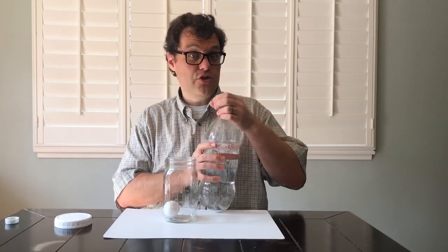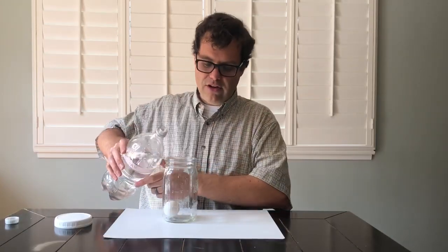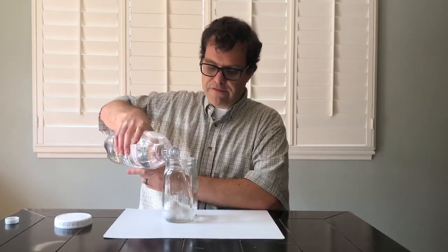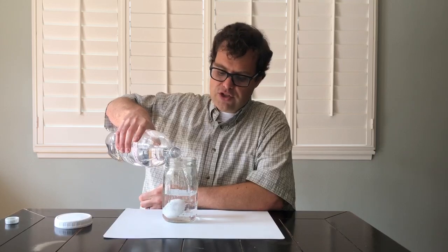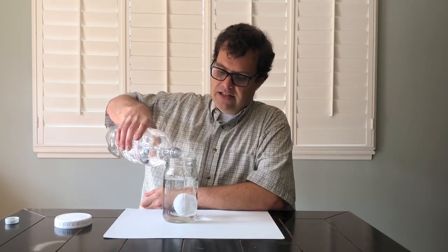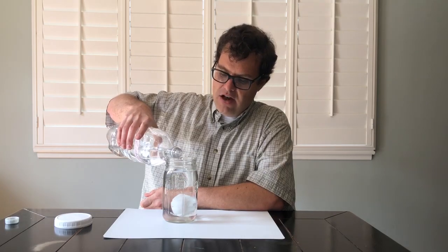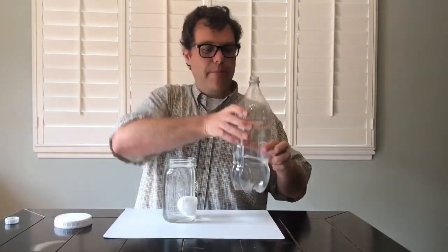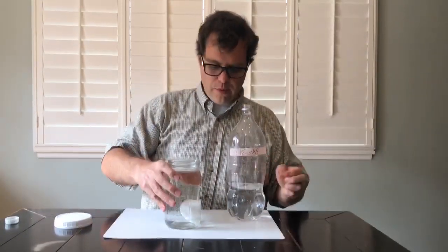Once you've done that, you're going to completely fill this bottle with vinegar. We need a lot of vinegar in order to do this. Vinegar purchased from the store is a five percent solution of an acid called acetic acid — it's five percent acid and 95 percent water by weight.